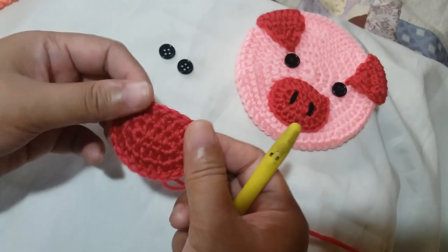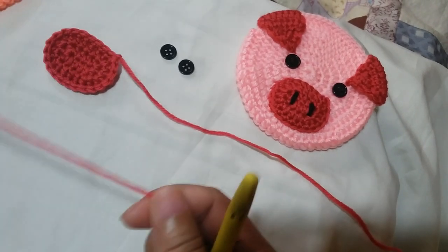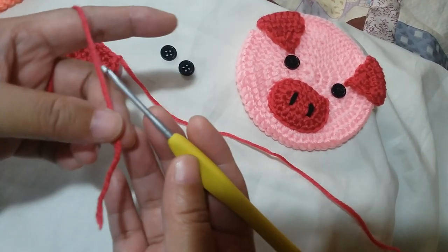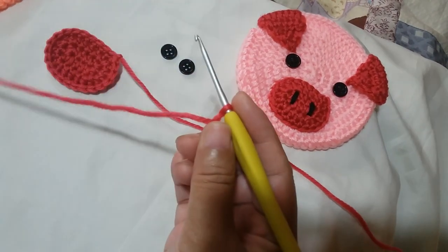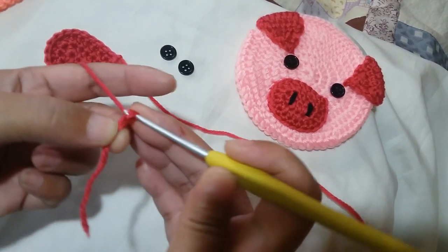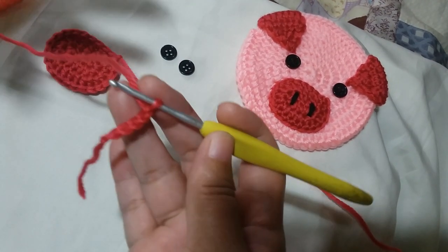To start the project, we're going to first make the snout part, which is this oblong shape crochet piece. Pick up our pusha pink yarn. What I usually do is wrap my hook around the yarn to start it, but you can also use a slip knot. Then we're going to chain 5: 1, 2, 3, 4, and 5.